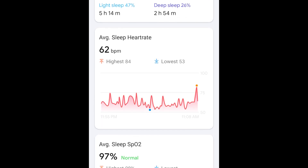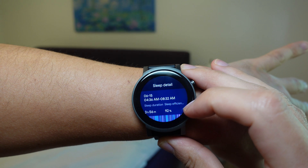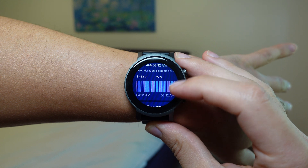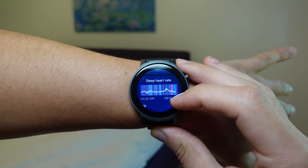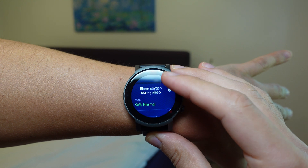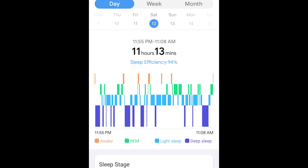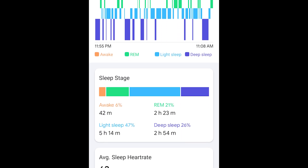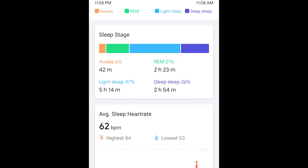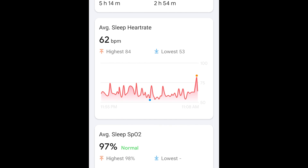Mobvoi promotes better sleep through their well-designed sleep app. You can access your sleep metrics directly on your wrist, which improves accessibility to your nightly sleep data. Some other fitness trackers force you to open their smartphone app just to see metrics, which is an annoying routine of having to grab your smartphone and open the app just to see your sleep score.